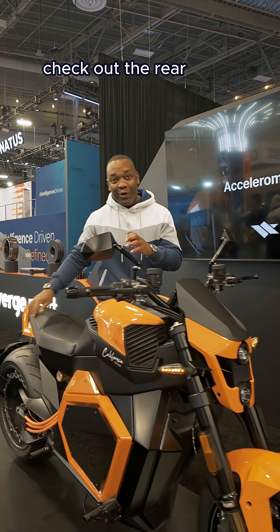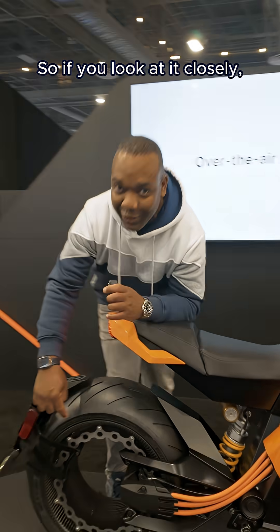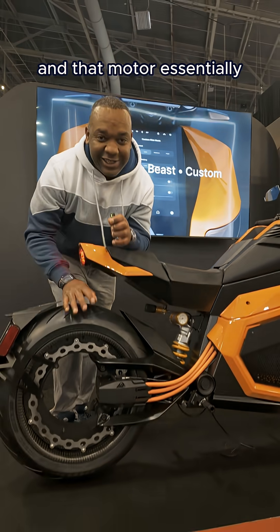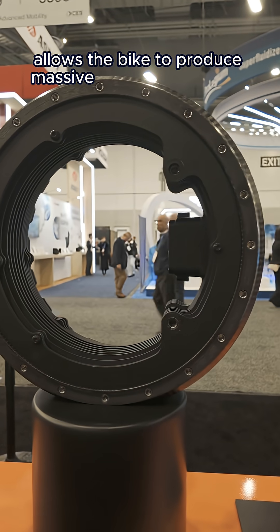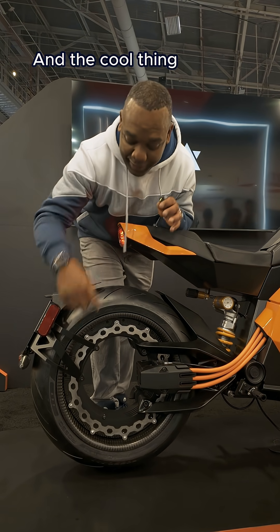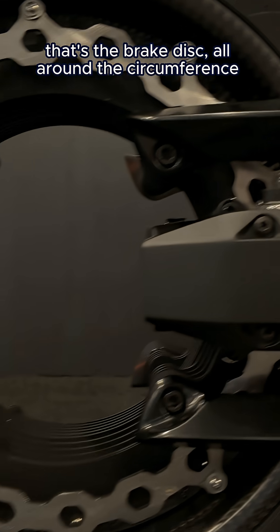It gets better because around here, check out the rear wheel. It has what's called a donut motor. If you look at it closely, you'll see there's a huge hole in the center. And that motor essentially allows the bike to produce massive amounts of torque as well as looking good. And the cool thing is that's the brake disc all around the circumference — very, very cool.